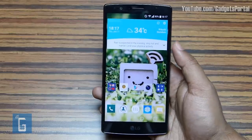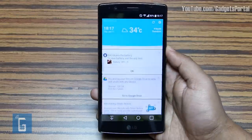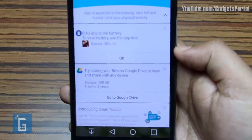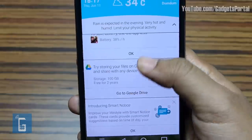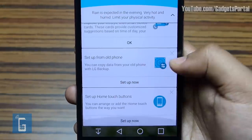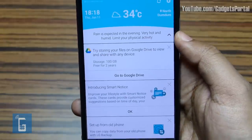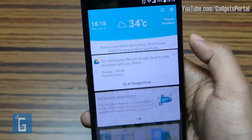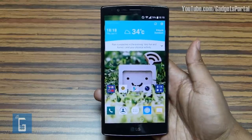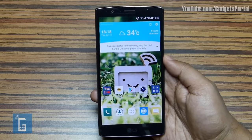The next feature is called Smart Notice, coupled with the weather widget. This gives you helpful reminders, and clicking it drops down a list of cards giving you tips based on time, location, and the way you use the phone. For example, you can copy data from your old phone using LG Backup. This list of cards and the weather tip changes from time to time. According to LG, your experience with this G4 will improve day by day because the phone actually tracks and learns from how you use it.